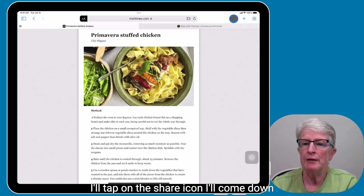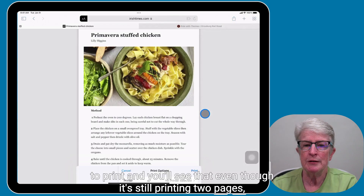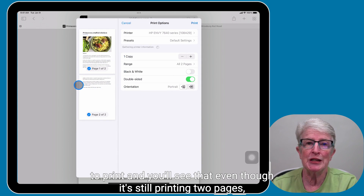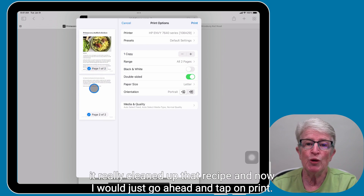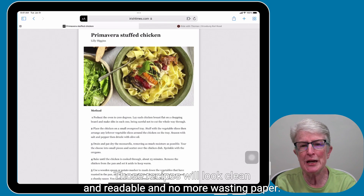I'll tap on the share icon, come down to print, and you'll see that even though it's still printing two pages, it really cleaned up that recipe. And now I would just go ahead and tap on Print. That's how easy it is to print without ads in Safari. Those recipes will look clean and readable and no more wasting paper.